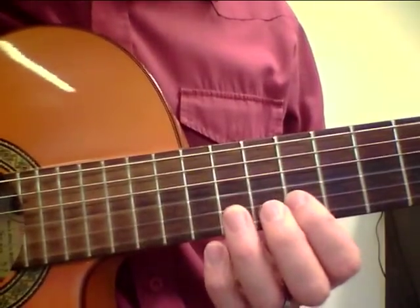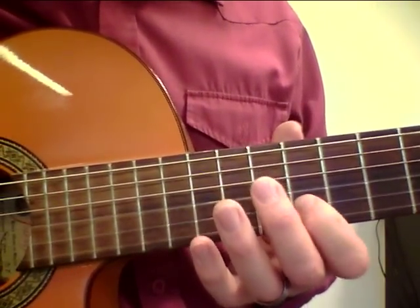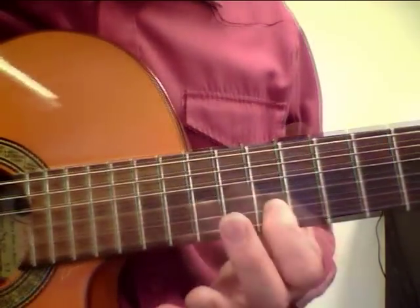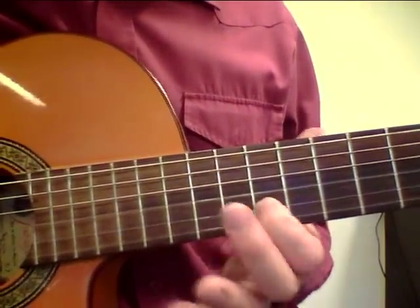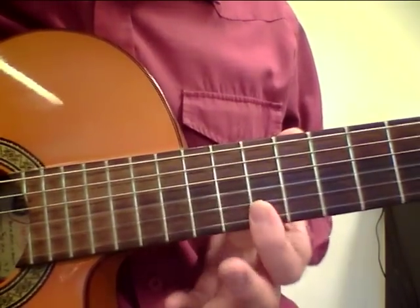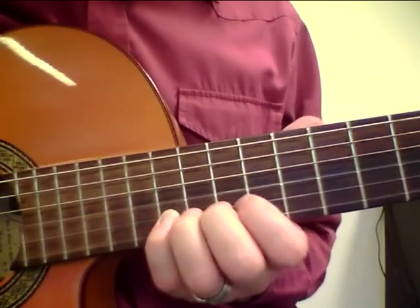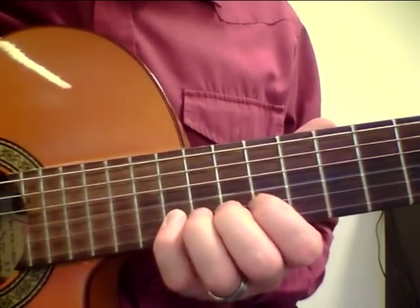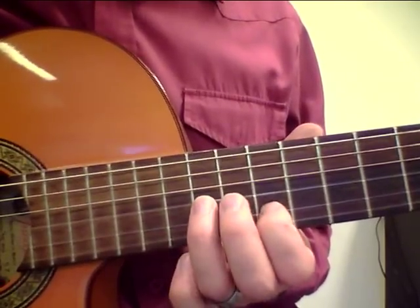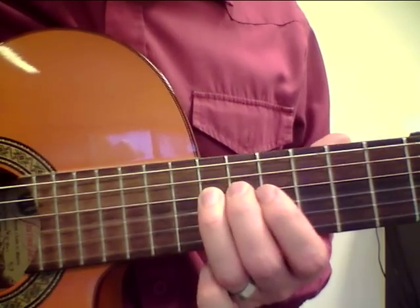Now we come to the D7 lick. We start on the B string and the 10th fret and slide into the A — A sharp to A. And then we go to the D on the E string, the first finger is just going down. And then we have the C on the B string and the 13th fret. Going back to the slide. And then we have the G, the F, and the D.